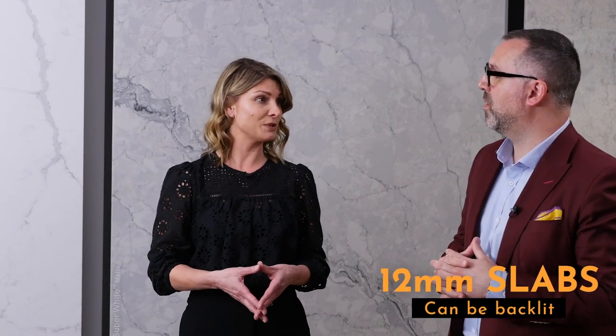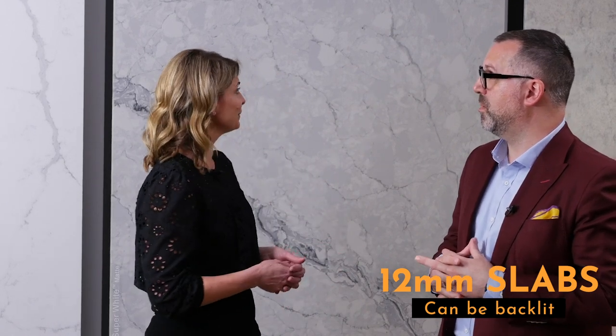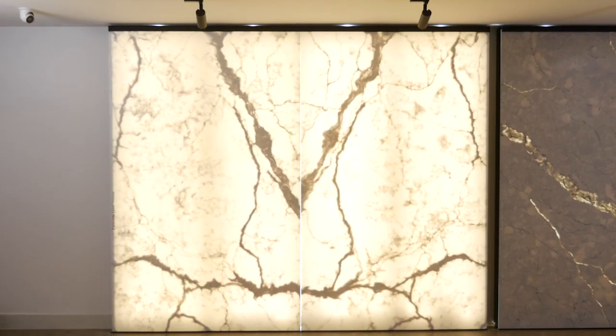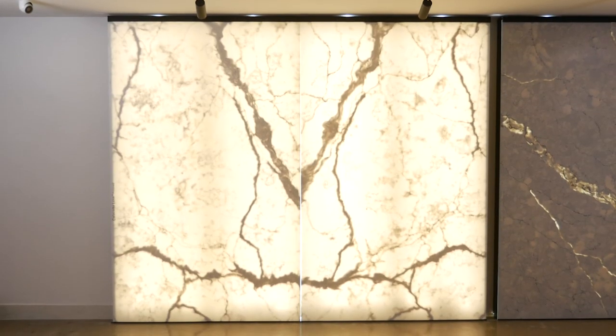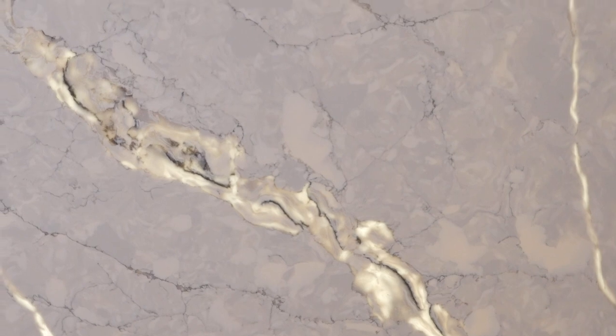Michelle, tell us a little bit about some of the other things that Telestone do that make you unique. We have a 20mm slab which is available to everyone, but the 12mm is unique to Telestone and it's good for a few different reasons. With the colours on the wall here, they've got 100% transparent quartz in them. So we have the ability to light them up for creative impact — we can do that now for you so you can have a look. Wow, that's beautiful! It's great for commercial use — you can use it in a beautiful hotel or restaurant or bar. This one's a bit more subtle, just to bring out that white vein.